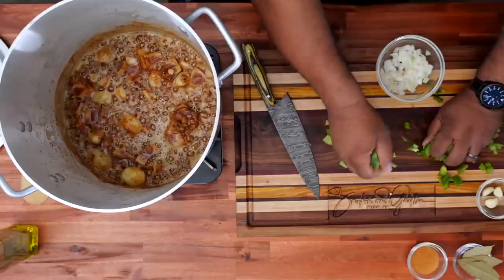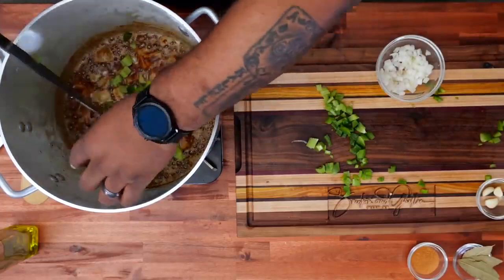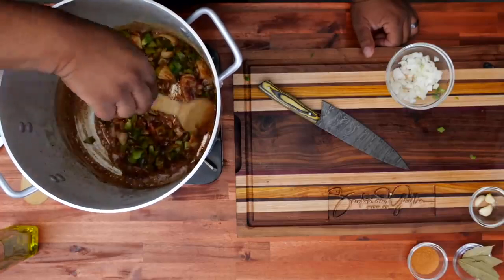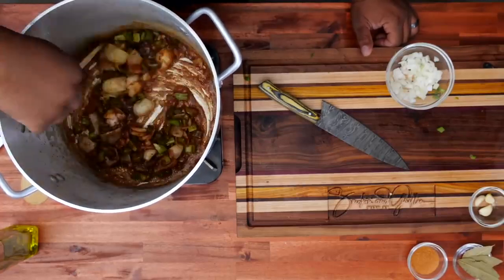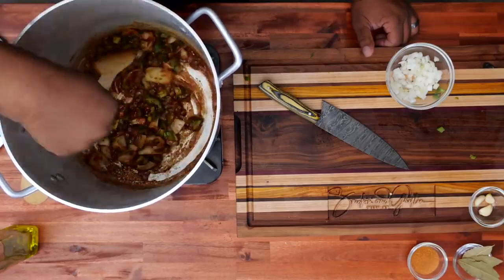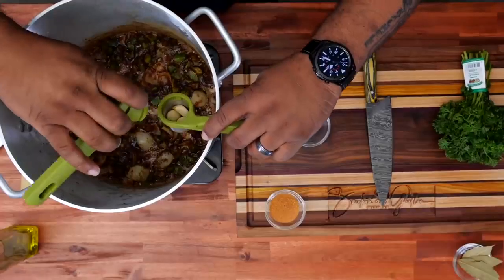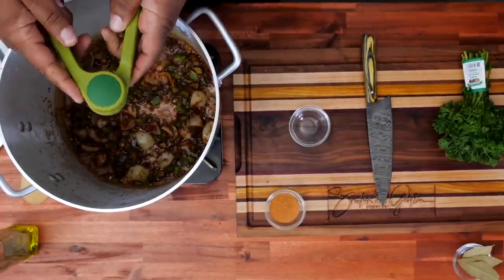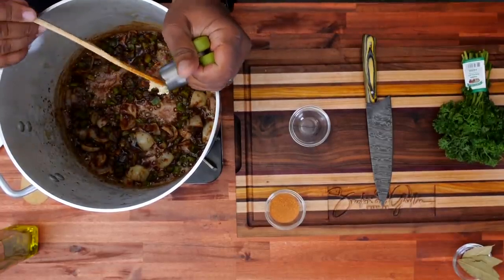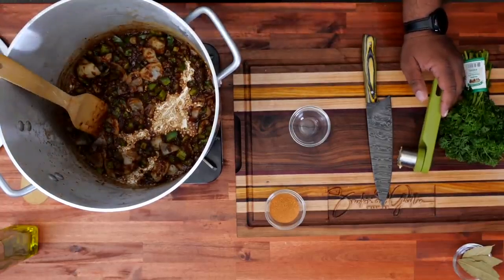Now I'm gonna go ahead and add my celery and bell pepper. I went heavy on the bell pepper — didn't need to go that heavy, but I like the flavor from it. Get all this in here together. The heat is right. You can see it's still gonna get a little bit darker — that's why I put the veggies in when I did. That's the key. I've already loaded up my garlic press — got three cloves in there — and we're gonna go ahead and give this a go. I don't know why that gives me so much gratification, but if you ain't never seen a roux, that's it right there, folks.